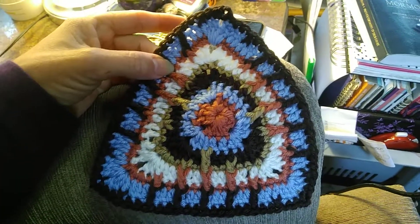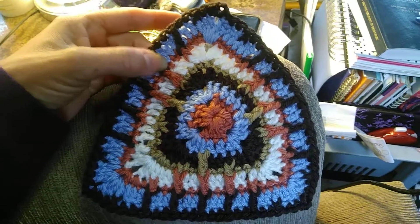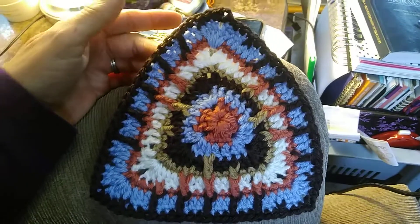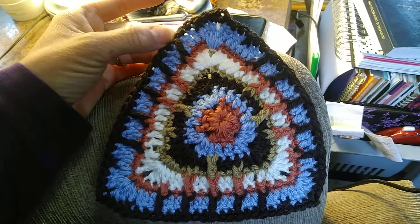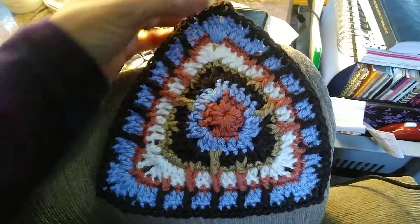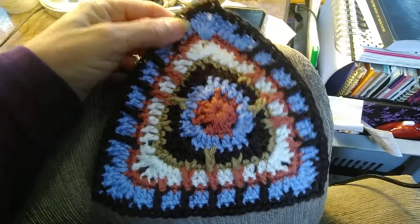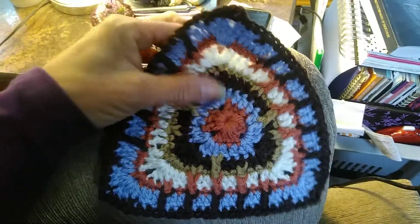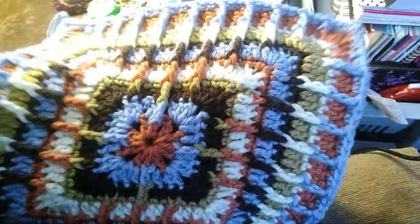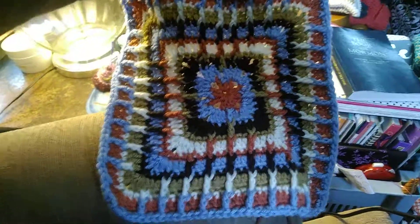I could not figure out what was going on. I tried to make it into a square — that didn't work — so I continued on up to this row. I'm going to add another color and just single crochet around it to finish it off and make it look nice, but it will be a hot pad. So I started the pattern all over and we have a lovely square here now.